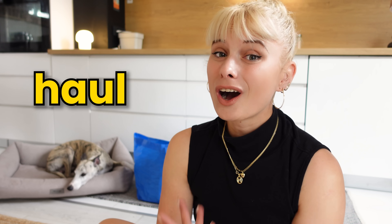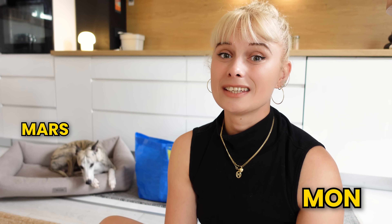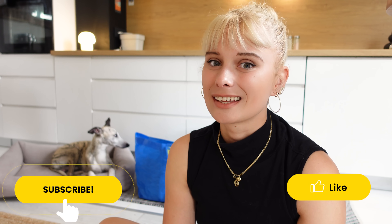Hey guys! I was at IKEA last week and I got a few things that I want to share, and you know the drill, we're doing a haul. If you're new here, my name is Mon and this is my dog Mars, and we love all things IKEA, DIY and interior design. Before we start with the haul, make sure to subscribe to the channel and hit that like button to never miss another video again.